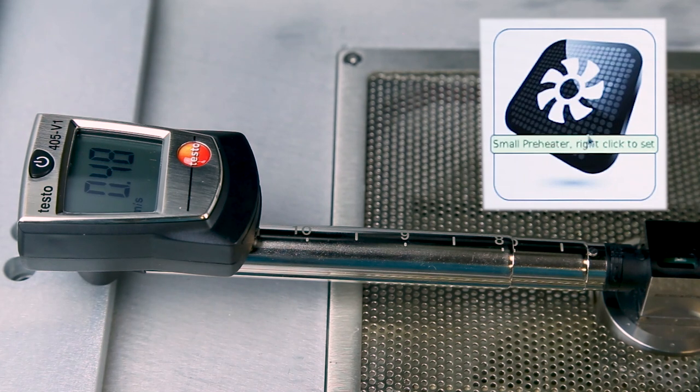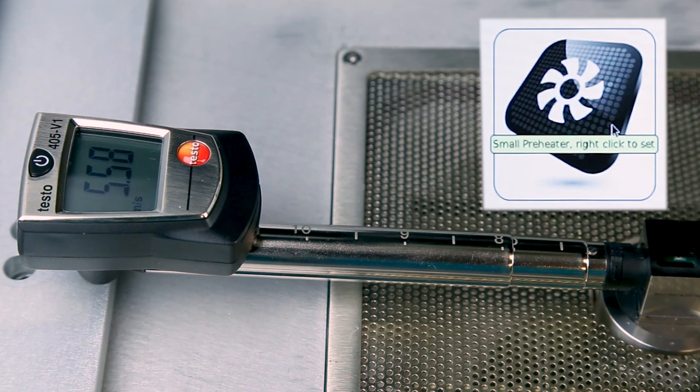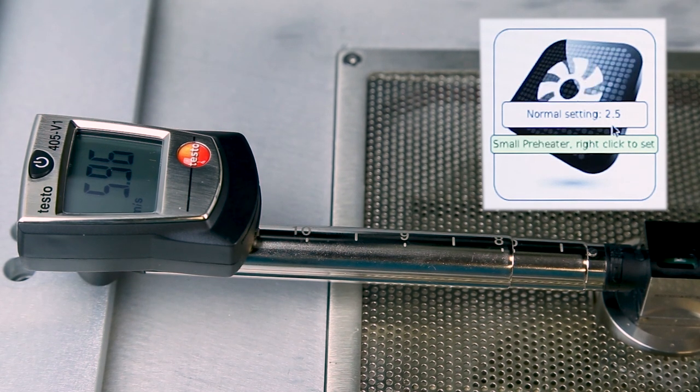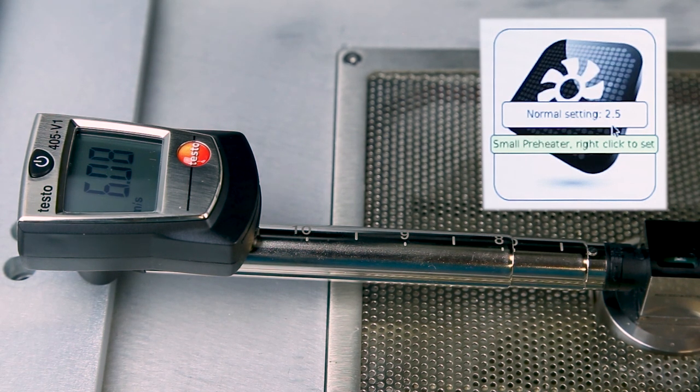Left click the small preheater icon to activate the small preheater blower and right click the icon to display the normal airflow settings. Measure the normal airflow setting with the airflow meter. Adjust the voltage on the screen by rolling the center mouse button until the airflow meter value is 6.0 plus or minus 0.2 meters per second. Left click the icon to advance to the cooling setting and adjust the voltage until the voltage value is 0.5 volts above the voltage set point for the high airflow.